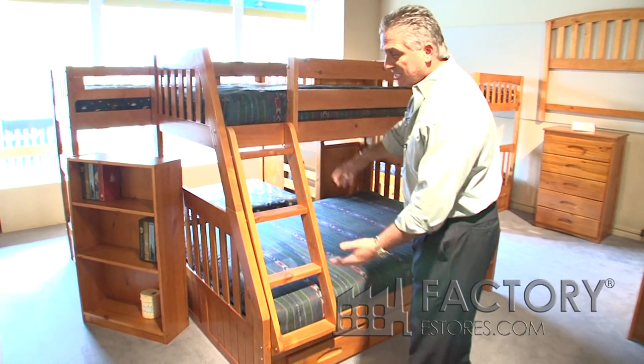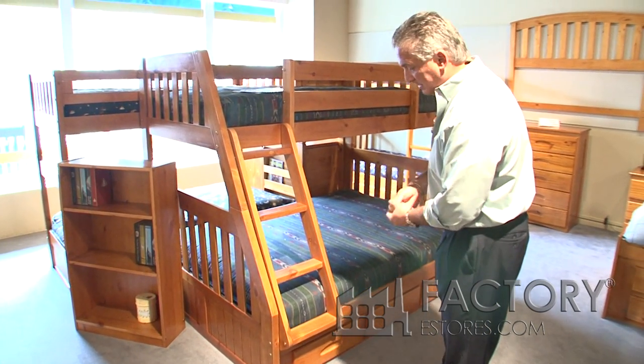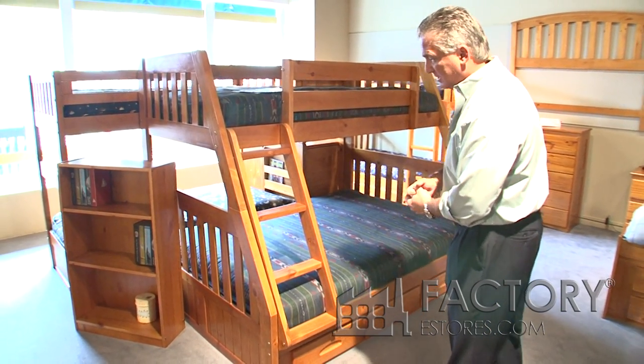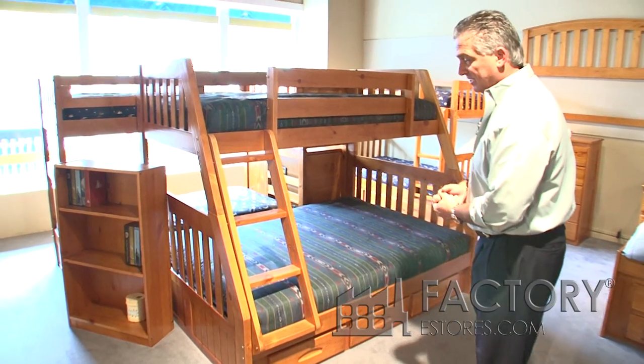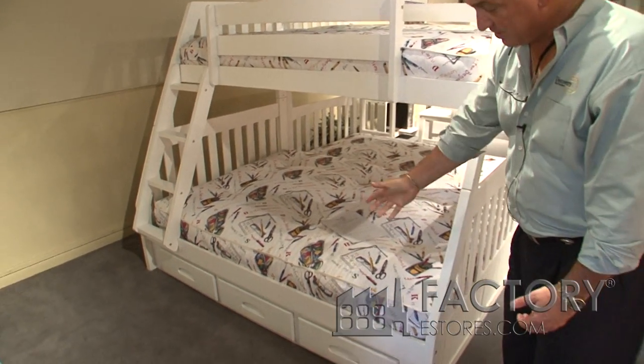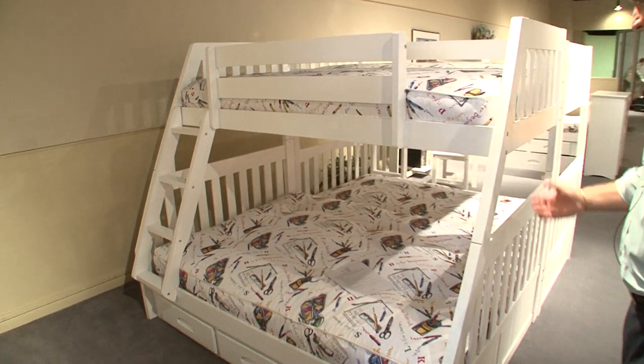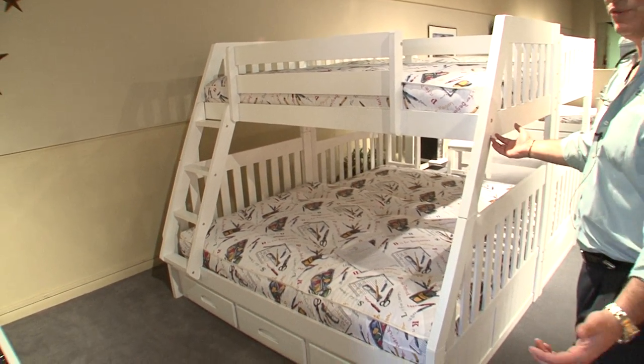This is the 2118. It's the same bed in Merlot that I just showed you, except in the honey finish — same exact selling features. And again, one of our best selling beds in a white finish. It has a three drawer system underneath it, and the hardware is in a chrome finish versus the brass finish.